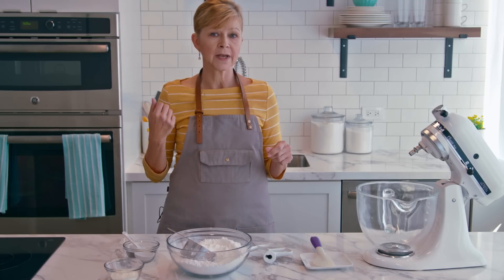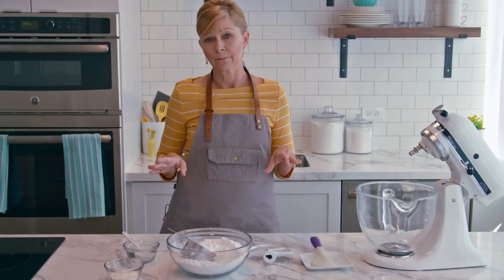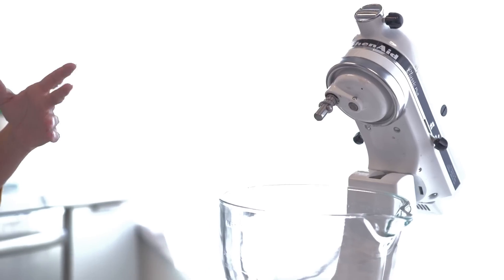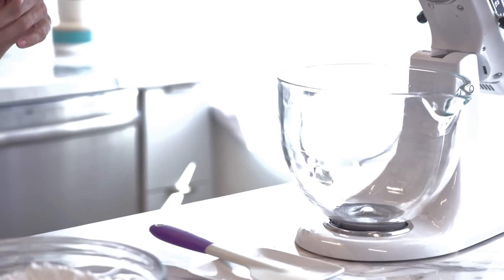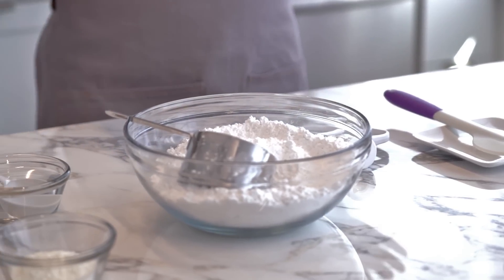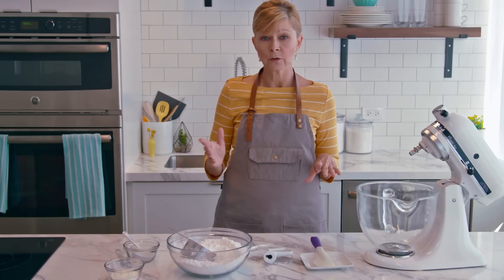One thing to note: because it's hard drying, we don't really use it to cover cakes. Making royal icing is actually very simple, but one of the most important things to keep in mind is that your tools and surfaces are grease-free. So if you've recently used your bowl for mixing cake batter or buttercream, give it an extra wash to be sure, because royal icing will not set up properly if there's any grease.